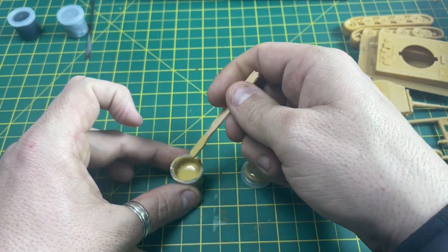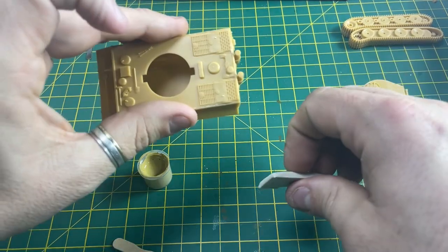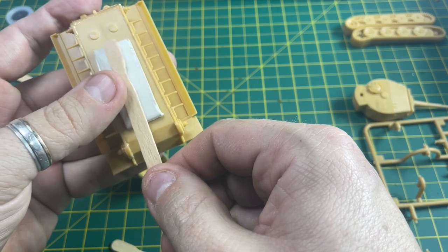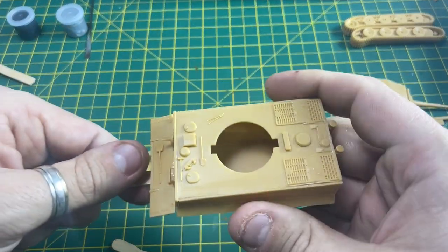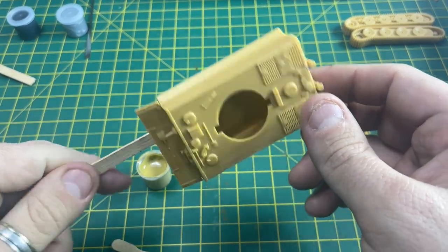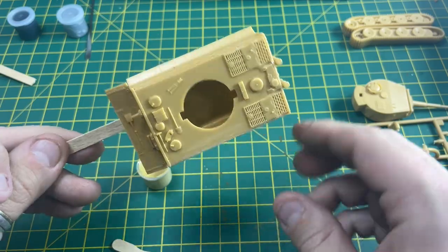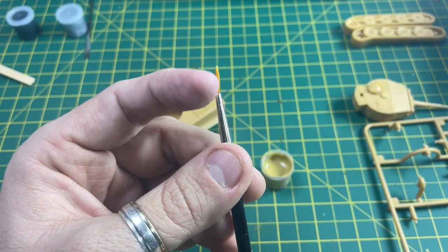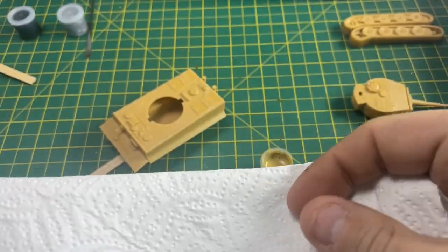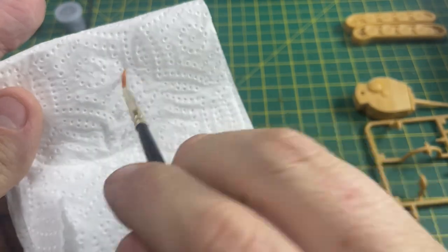The secret to this paint is to make sure it is really well stirred, and also add a few drops of water to thin it down just a little bit more, then stir again. With all modeling, preparation is key. Once the paint is stirred, get some blue tack and place it underneath the tank, then press a stirring stick onto the tank so you can hold and position it to make it easier to paint.